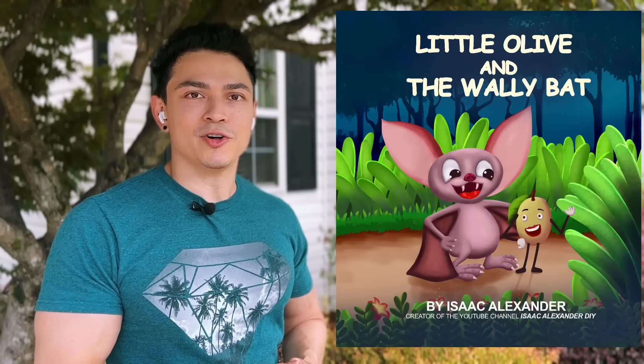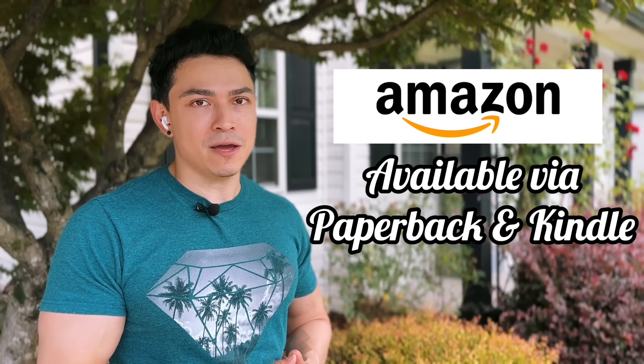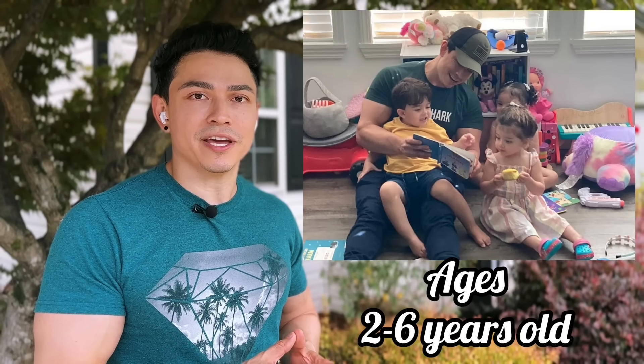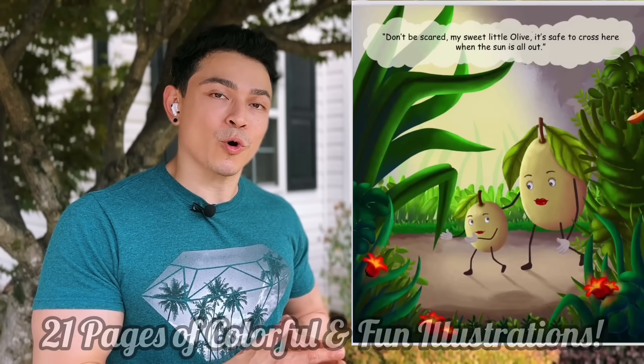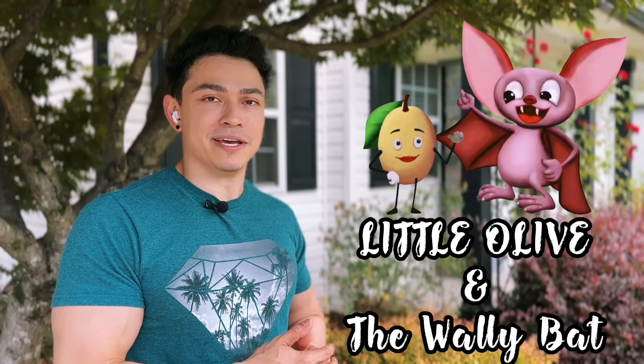I wanted to take a quick moment to mention the first book I've written. It's called Little Olive and the Wally Bat, and it's available on Amazon via paperback or Kindle. It's rated for kids ages 2 to 6 years old, and it follows a brave little olive that gets lost and is found by a very helpful brown bat. If anyone wants to support me or read it to their little ones, go check it out. Now let's get back to this amazing tutorial.